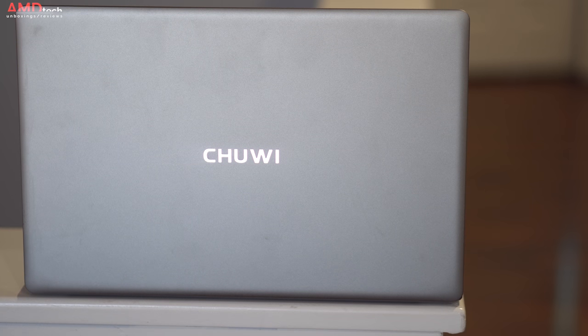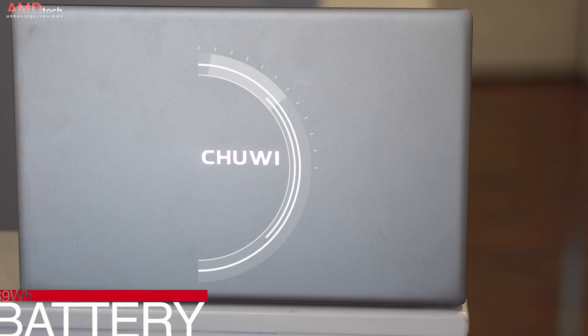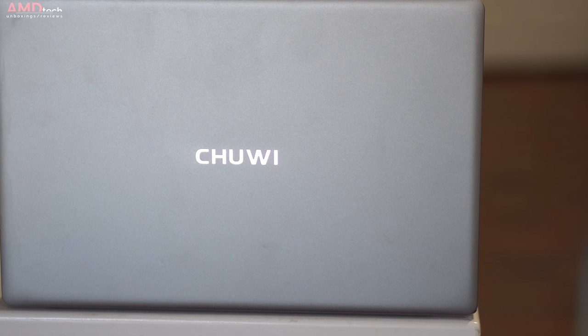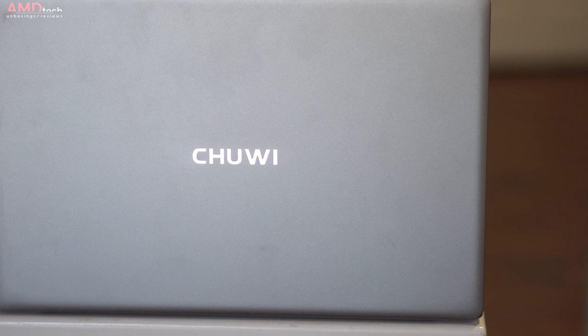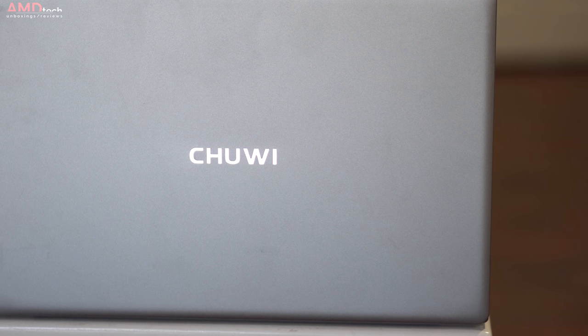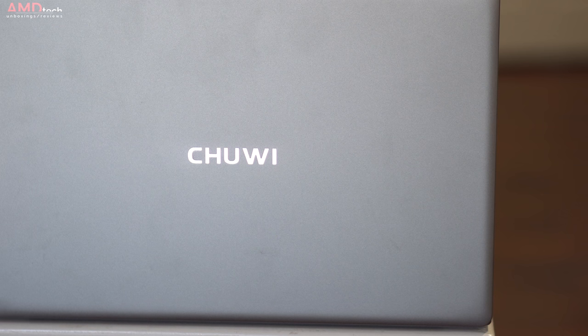As far as battery is concerned, it has a 39 watt-hour battery and I'm guessing you're going to get around six and a half to seven hours at most. I need to do more testing to determine actual benchmarks and statistics for the battery. Your mileage will vary depending on usage, so please stay tuned for the full review where I'll have all the battery results.